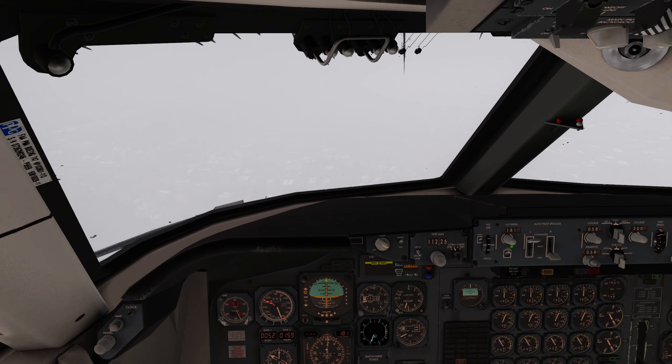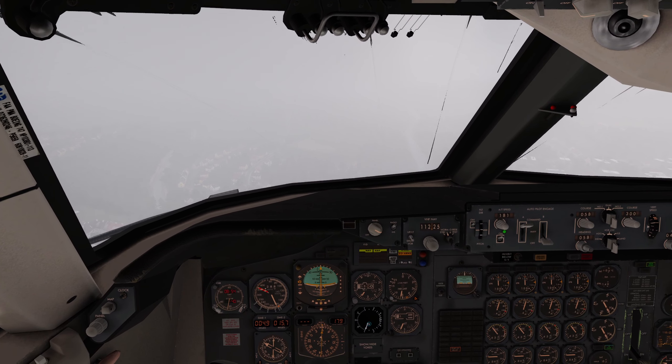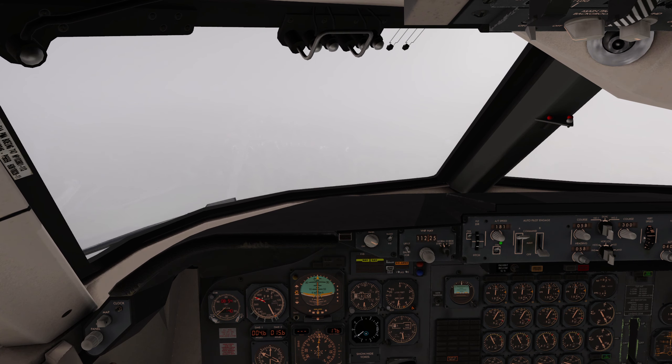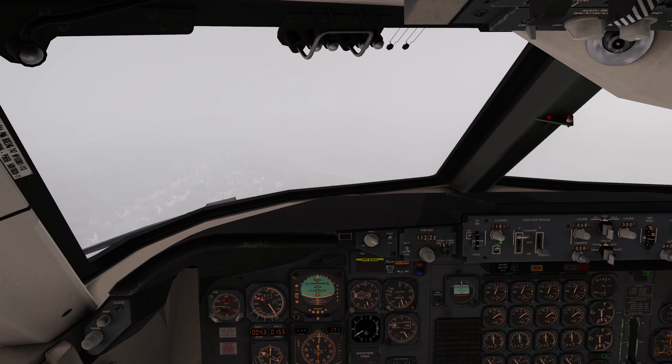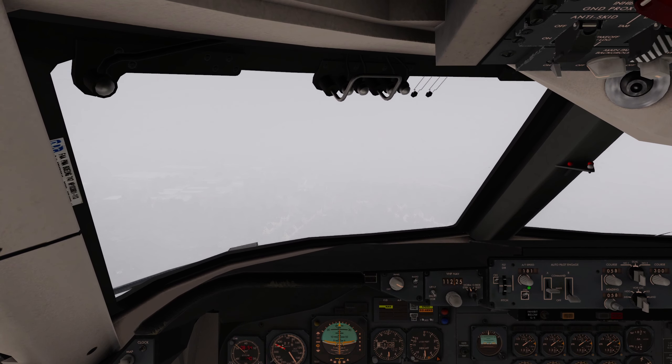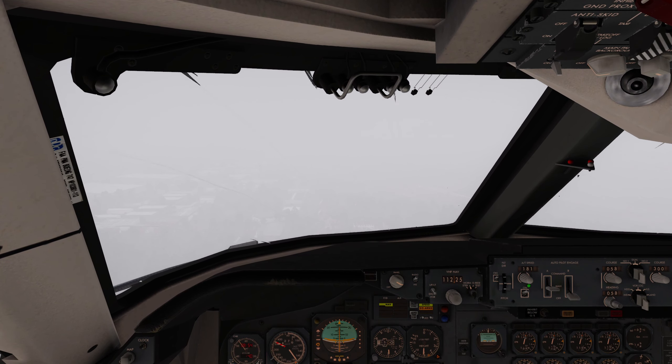Visibility is terrible. Is that 100 to go? 200 to go? Flaps full. Don't sink. Don't sink. Legit is a go-around - I'm going to disconnect.